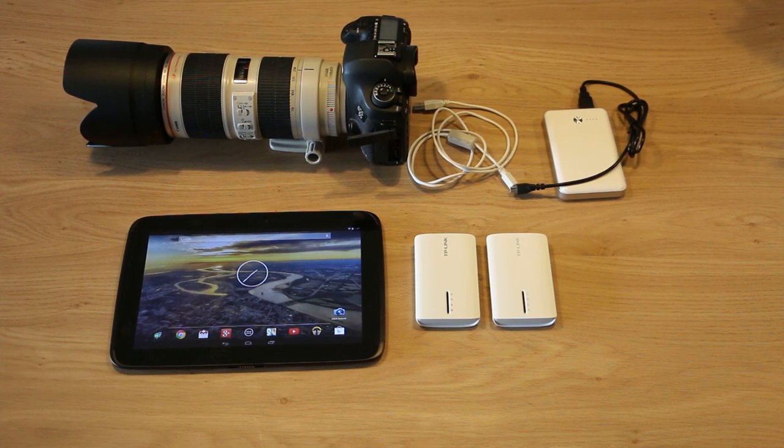Hi guys, today I'm going to demonstrate a new wireless module for your Canon EOS camera that you can use to connect DSLR controller wirelessly.